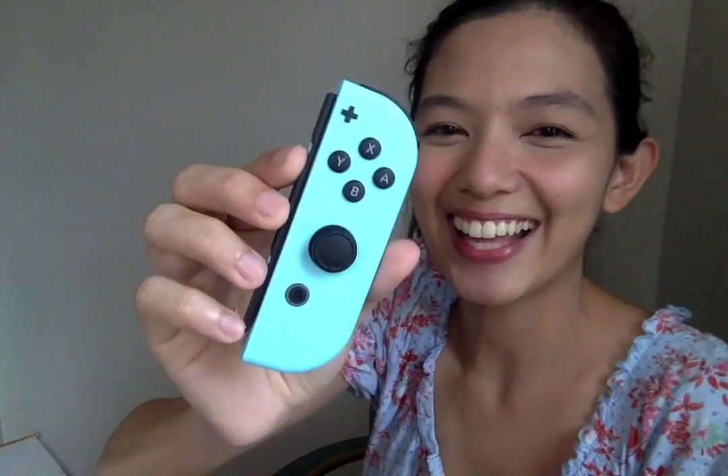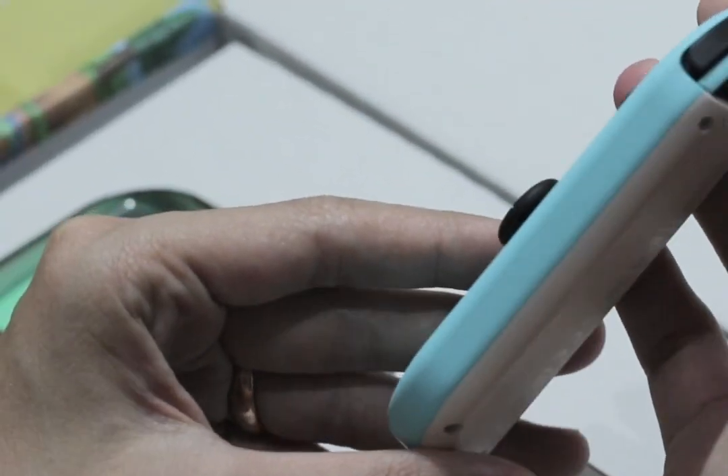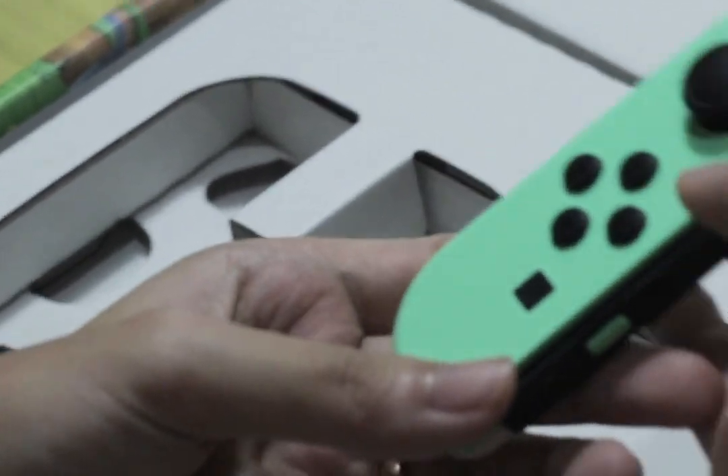So we are done now with the screen. Let's go to the Joy-Cons. It's so nice — look at that. It has the same shade as Blue Bear, one of my most favorite villagers. And over here are the Pastel Green Joy-Cons. That is my favorite color — I like green and brown.